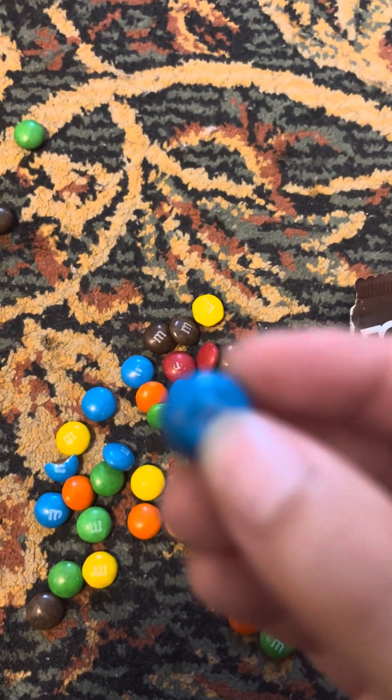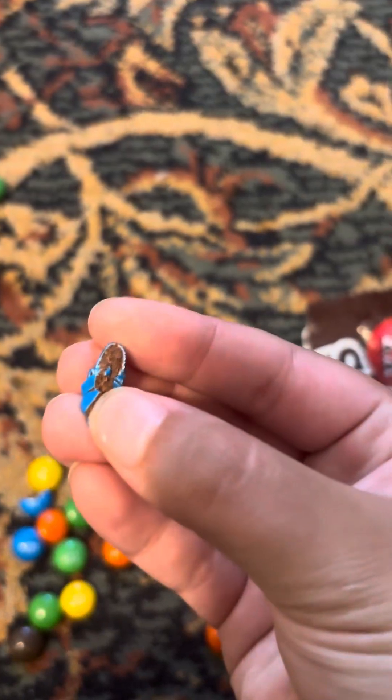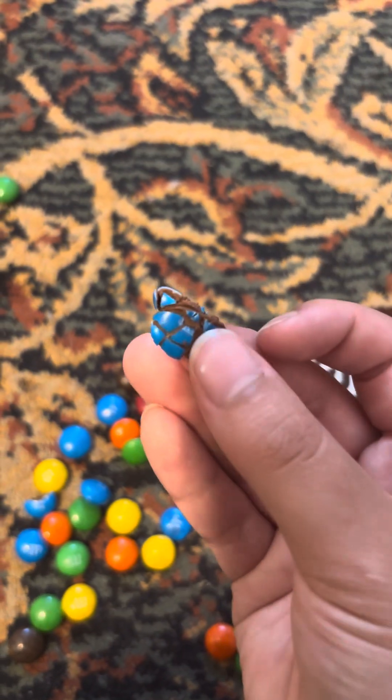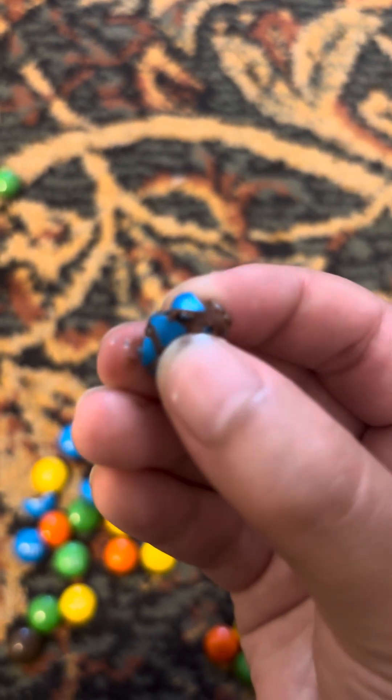Do you want to see me eat a milk chocolate M&M? Okay, three, two, one. Tastes sweet with the milk chocolate in it. Now I'm going to show you the inside of a milk chocolate M&M. See, this is the inside — it's just the milk chocolate. Nothing in it but just the milk chocolate. Yeah, that's what's inside of a milk chocolate M&M. Just the sweet milk chocolate. Delicious. Mmm, sweet.